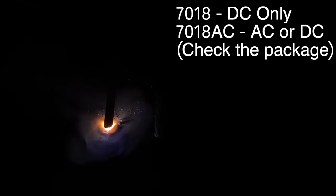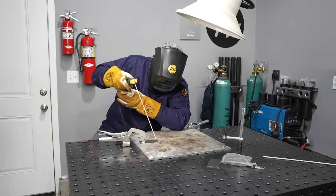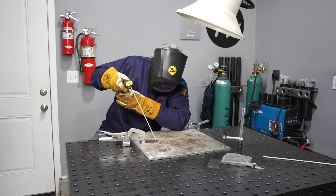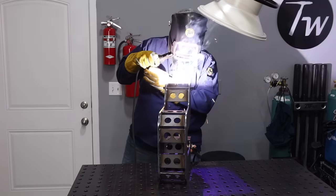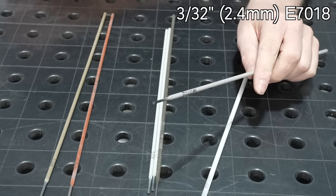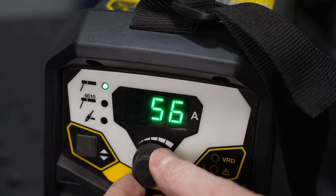Last up are basic electrodes, and the most common here is a 7018 — that's what I usually run. I love it because it runs really smoothly, gives a nice smooth bead appearance when you're finished, and the slag coating comes off a little easier than others. One of the drawbacks to 7018 is it can be a little more difficult to start your arc on a rod that's already been used, but it's something we can overcome. I'm going to be using a 3/32-inch 7018, which runs great on 1/8-inch thick plate — what I usually use to fabricate things.